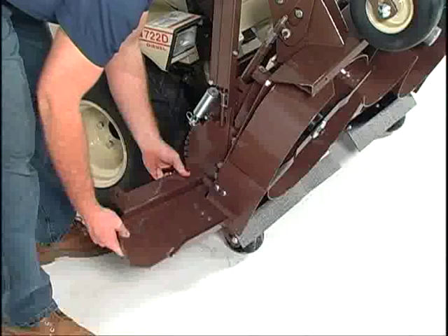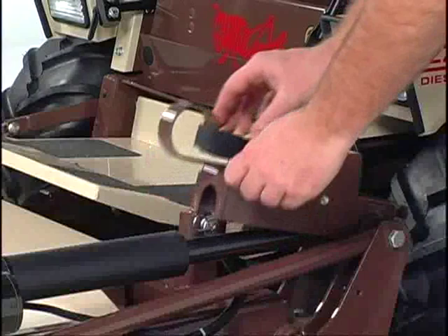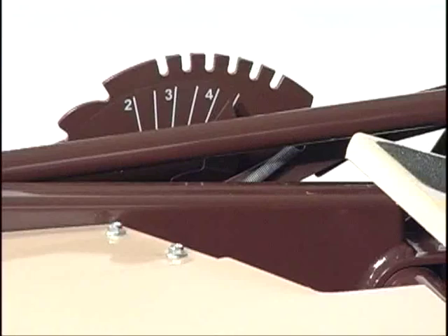Not only does the exclusive PowerFold design make servicing more convenient, but it also lets you make infinite cutting height selections between 1 and 4-and-a-half inches. For precise height control, these height control stops allow you to return to your exact cutting height every time.